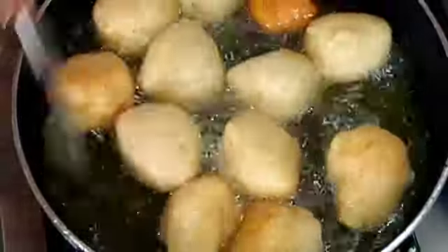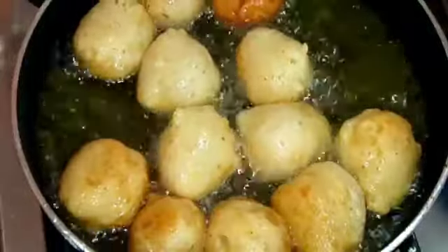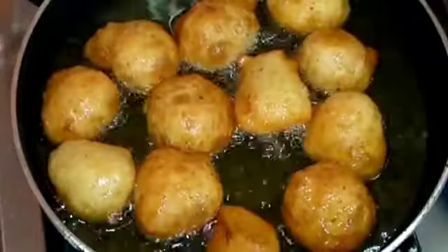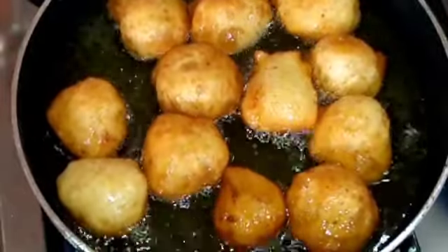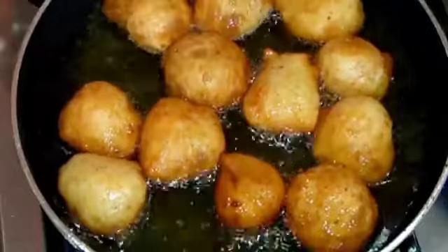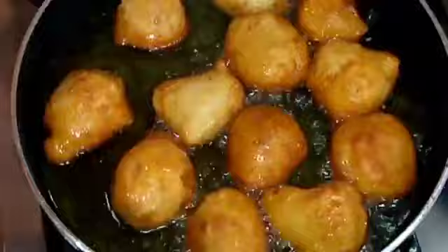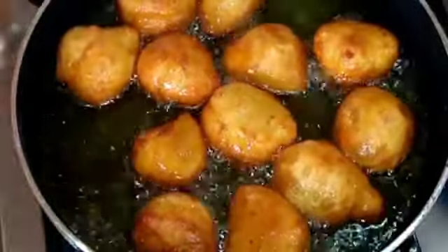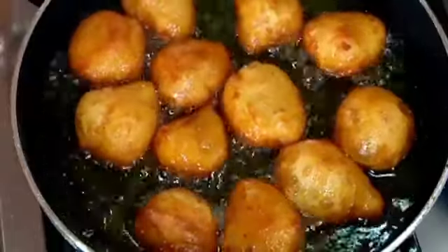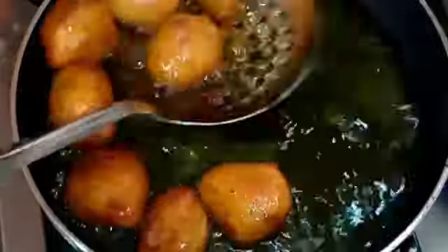The aroma is really great. You cannot be hidden when you're making Nigerian puff — everyone around you smells it and they're asking for a piece of the action. As you can see, it's golden brown and I love it this way. Some people like it dark brown, some prefer golden brown. This is my perfect color. I'll just go ahead and take out the first batch from the oil and fry the second batch.